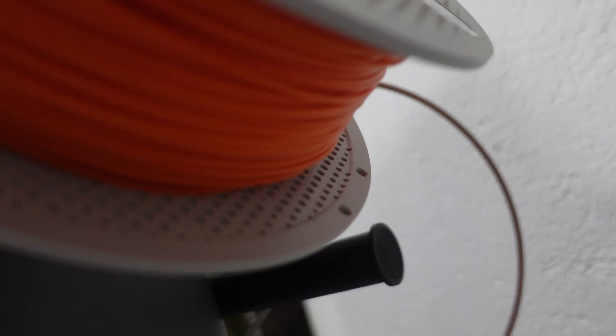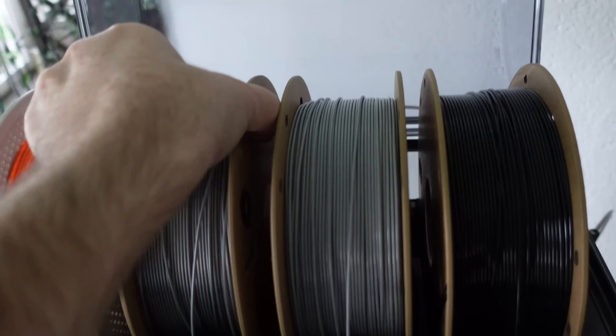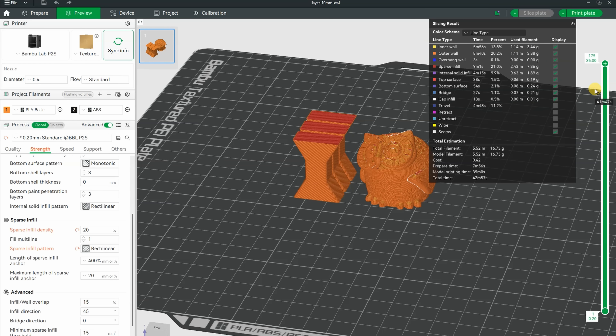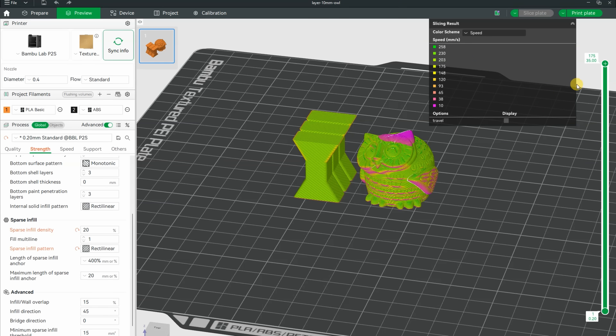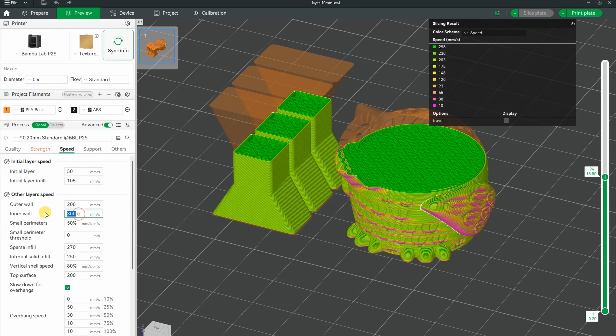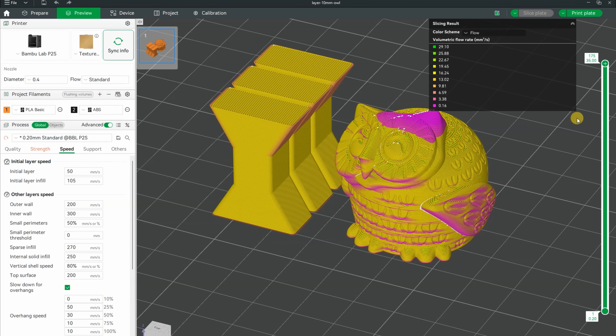Filaments to be used are Bambu Lab PLA Basic in orange color and Polymaker new PETG in silver color. The layer adhesion test object is 10mm by 10mm, with 20% rectilinear infill. I'm printing this owl so I don't have slowing down because of the minimal layer printing time. The speed is limited to 300 and 200mm per second for inner and outer walls, and the flow for this PLA Basic is limited to 21 cubic mm per second as a default value, so it will keep this speed even in the smallest cross-section area.